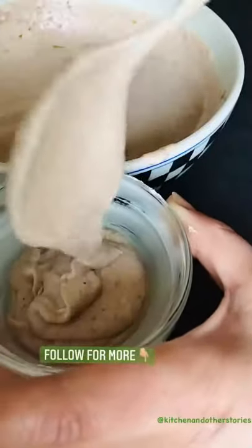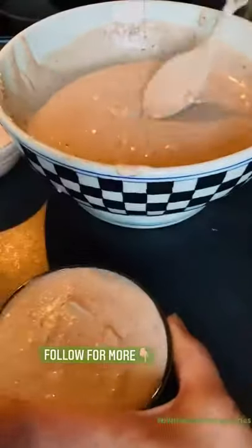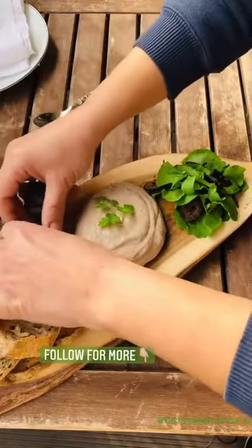Next, line your ramekins with butter, pour in the pâté and leave it to set in the fridge for about two hours. Enjoy your pâté with pickled walnuts, bread, and salad.